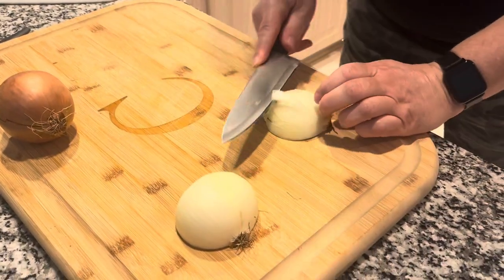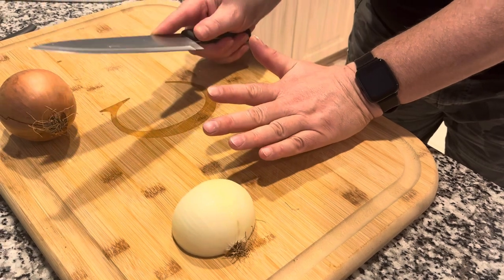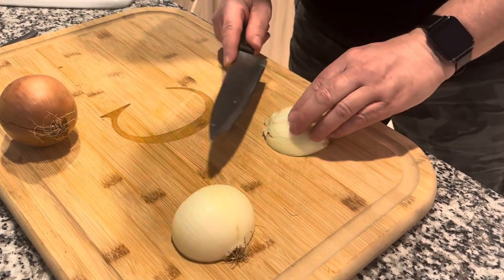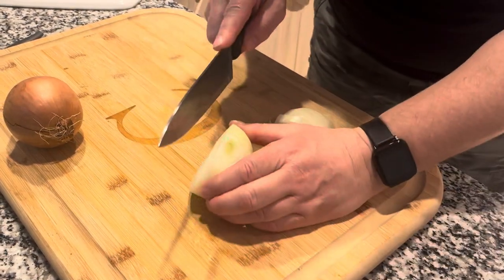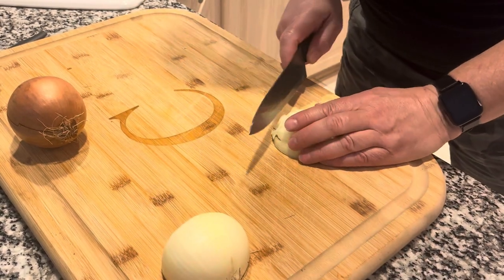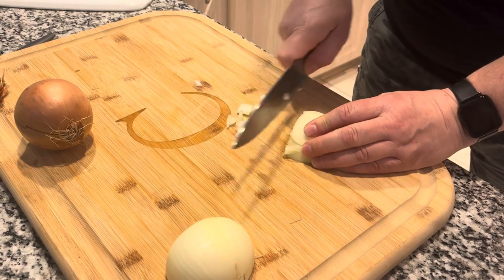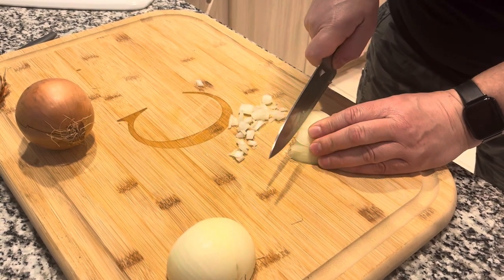Then you're gonna cut through it this way here. Now grab it, palm it like this. Make sure your knife is sharp because if your knife isn't sharp, you can slip off and cut yourself. But you can probably put it up on end like that. Just hold on to it tight. And I already had this one started, so boom. And then you just hold it, cut it.